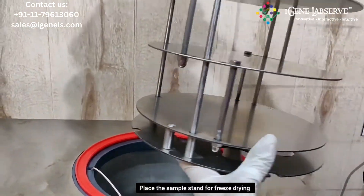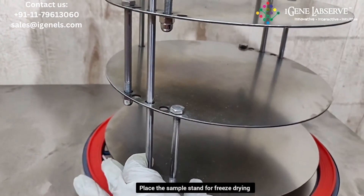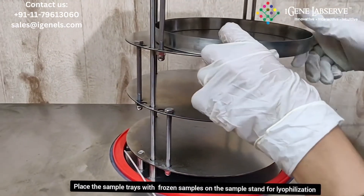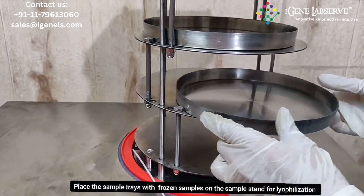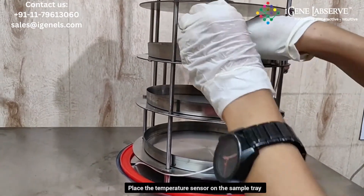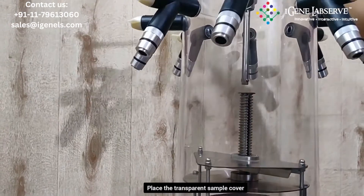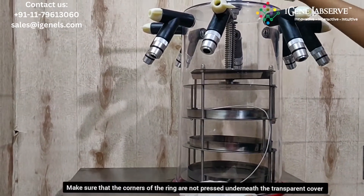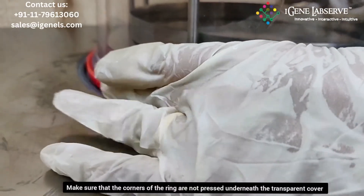Place this for the freeze drying in here like this. You can place the samples over here — the frozen samples — for lyophilization. Then place this temperature sensor on the top shelf right here near the samples. And then place this cover on top like this. Make sure that the corners of the rings are not pressed underneath this cover.